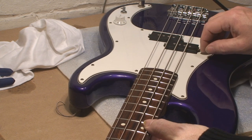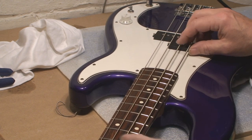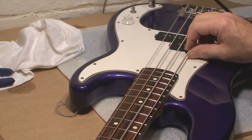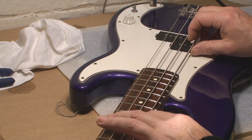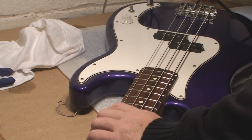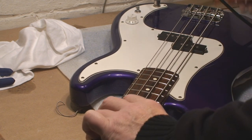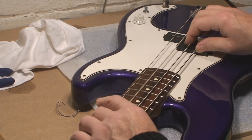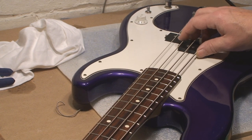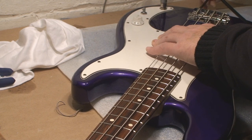Check the open tuning — that's much better. Everything seems sharp on this sucker. Still slightly sharp — this guitar has probably never been set up ever. Still slightly sharp again — pulling the bridge saddle back to make the string longer.